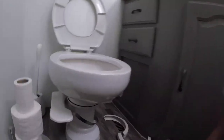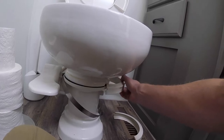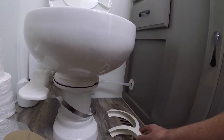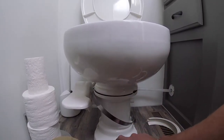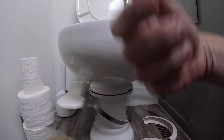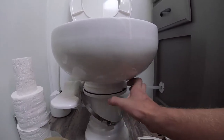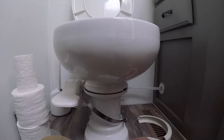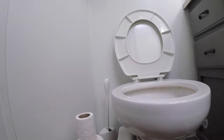First things first, you have these plastic clamps that actually hold the toilet bowl to the base of the toilet. The base is plastic, the toilet bowl is porcelain. Those are secured with one of these clamps that you screw to tighten. I've already removed that, and the next step is to take the bowl off — I just need to lift it up basically.